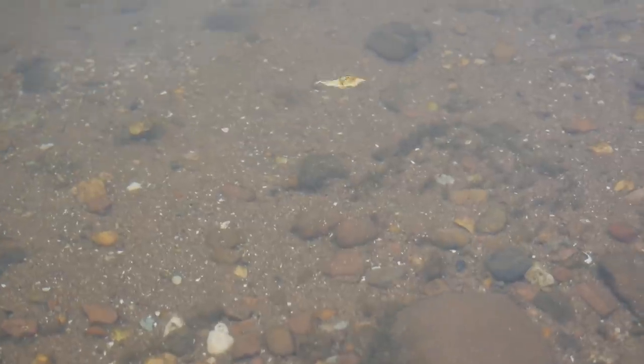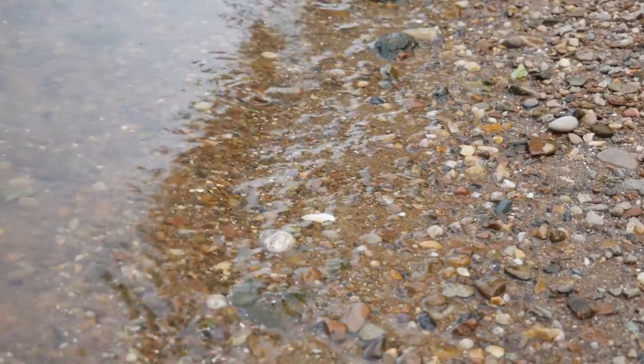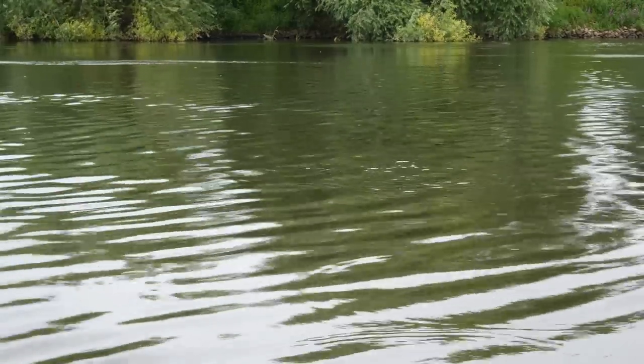I love catching barbel — I think they're an absolutely amazing fish, and to do it on stick float gear is a dream come true. When you're targeting barbel, you need a bit of pace, well-oxygenated, fast-flowing water — and that usually coincides with either rocks or gravelly riverbeds. You're looking for somewhere with nice gravel and rocks where those barbel can dig in and find grubs and their natural food source.